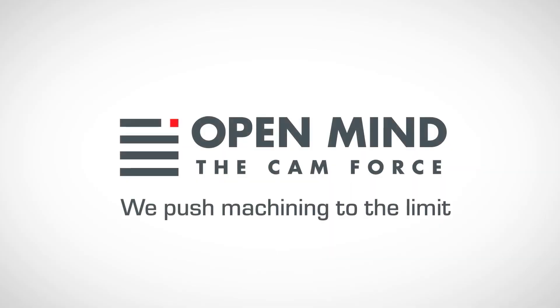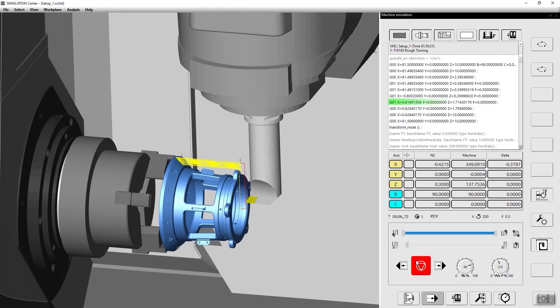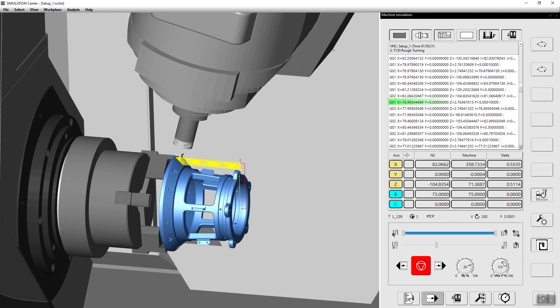What we're going to do in this video is explore the installation of OpenMind's HyperMill software. We were here a few months ago when you'd first taken delivery and had the software installed. You didn't know much about it at that time and had the training to undertake. How's it going now, a few months on?